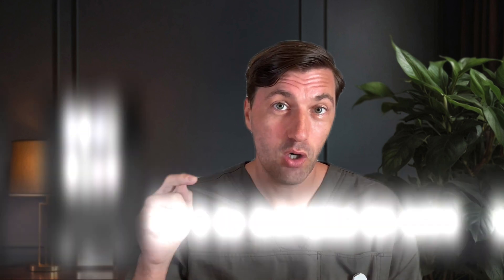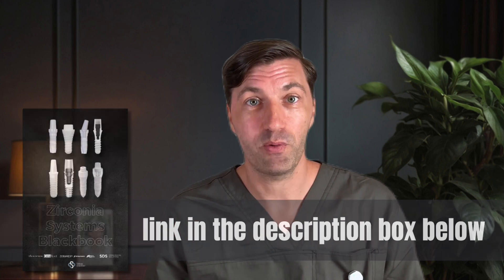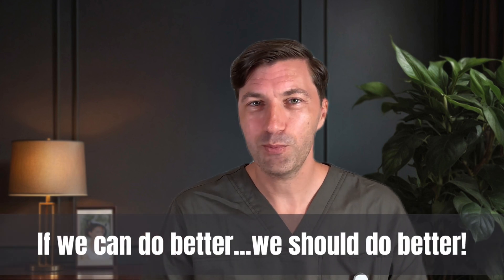Click on the link in the description box below to download your copy of my Zirconia Systems Blackbook. This will provide you with an overview of all major ceramic implant systems — not only Straumann, but also SDS, Cera Root, ZET Systems, Ceramics, Chemlock, and Nobel BioCare. Make sure you download the PDF and subscribe to the channel, as we'll continue our video series about the major ceramic implant systems to give you all the data you need to decide which system fits your requirements the best. Because if we can do better, we should do better.